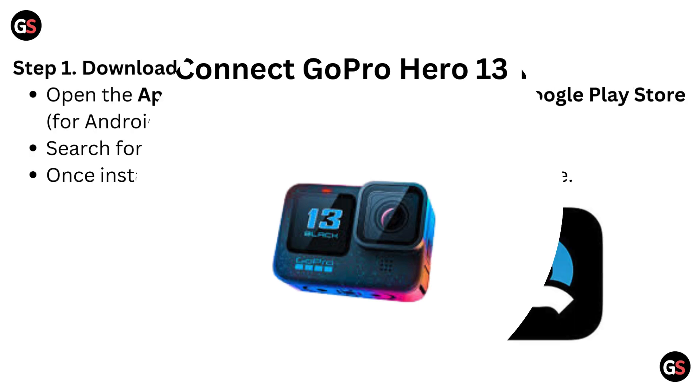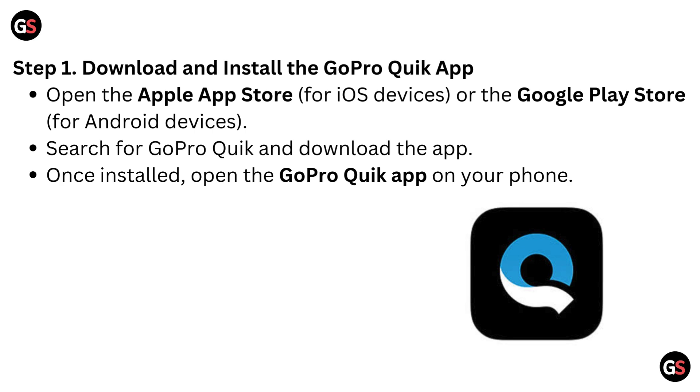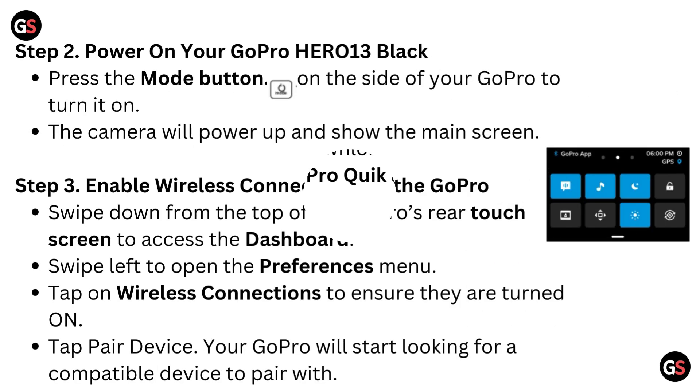Step 1: Download and install the GoPro Quick app. Open the Apple App Store for iOS devices or the Google Play Store for Android devices. Search for GoPro Quick and download the app. Once installed, open the GoPro Quick app on your phone.